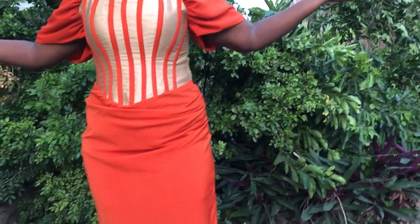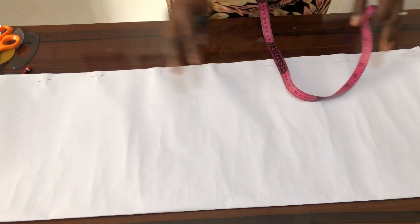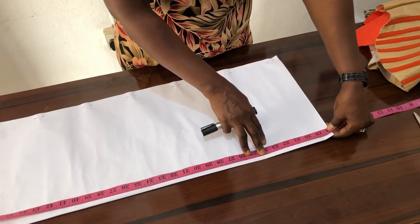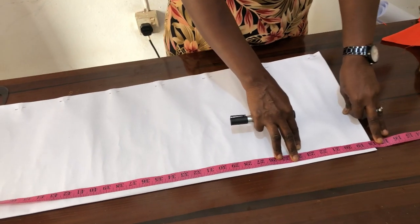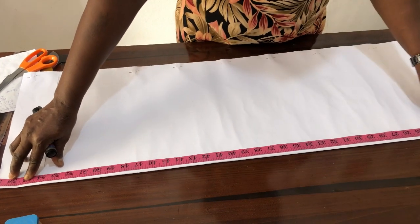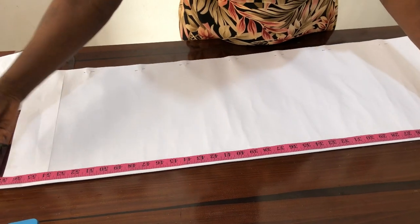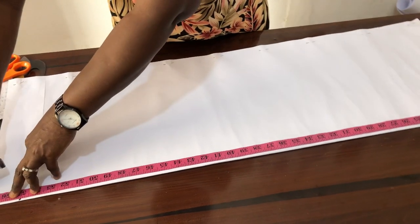So the gown we are working with is actually a three-quarter gown. For this skirt part, this is the half length of my gown that I'm working with, which is 18 inches. The length of my gown, because it's a three-quarter, is going to be 55 inches. I mark 55 here, and the remaining two inches is a hem allowance.